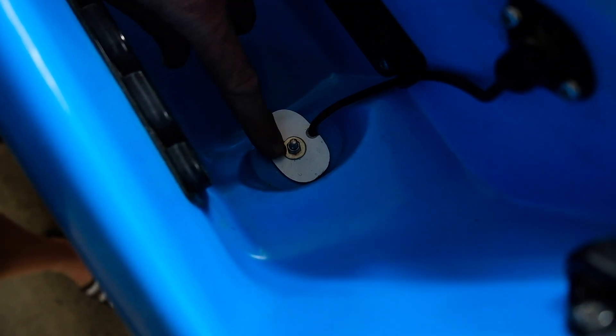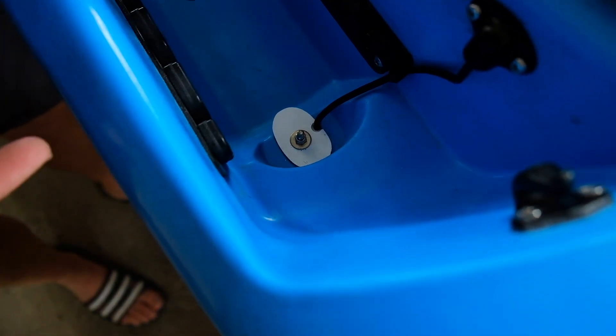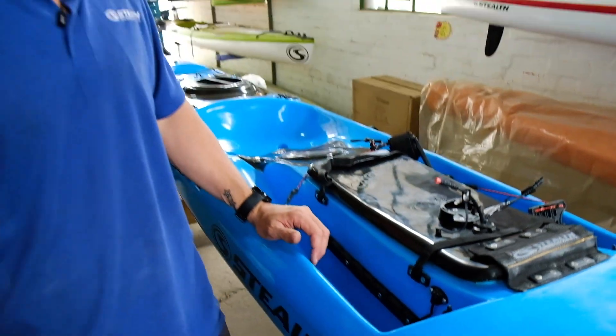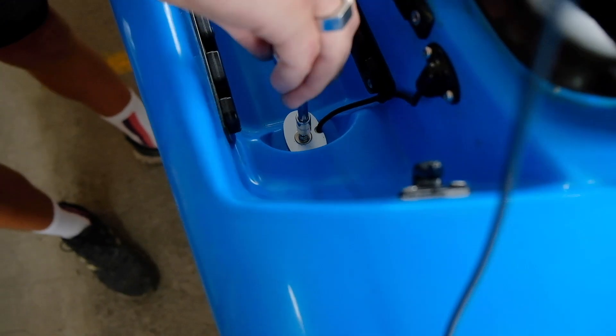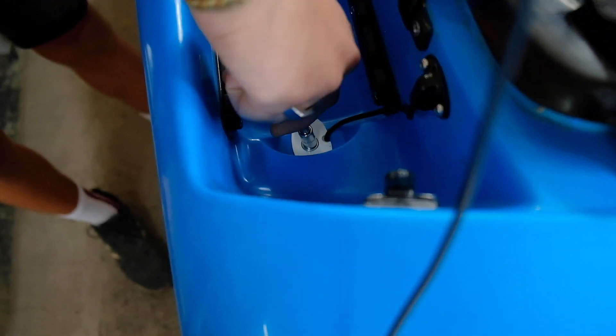What we'll do now is loosen this, push it in, and tighten it up to show you how we've done it. What size ratchet is that? Number eight — a number eight ratchet.